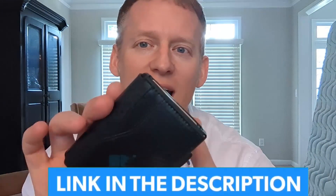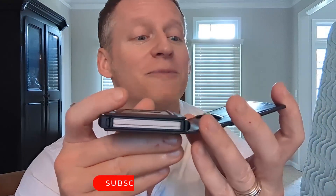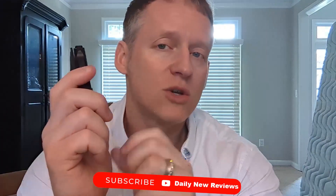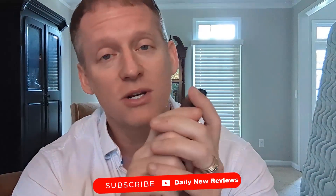Hey everybody, it's Ryan. If you're looking for a wallet that also serves as a credit card holder that moves them out like this, this video is for you. So this company right here reached out to me and said, Ryan could you do an overview of our very cool wallet. But no way whatsoever would this be a paid review. I'm just here to keep it real.